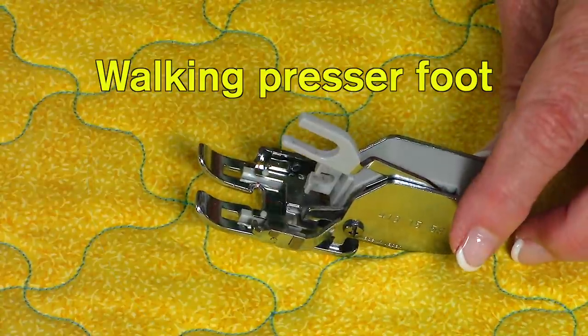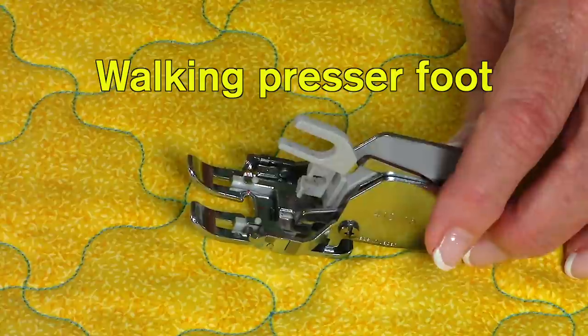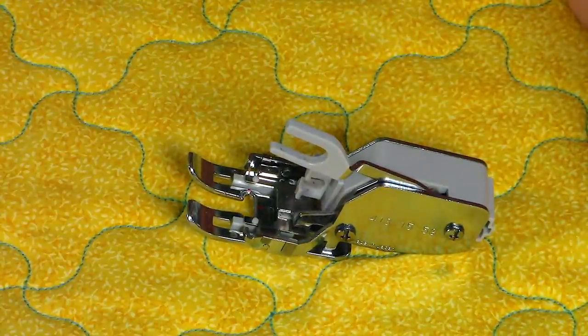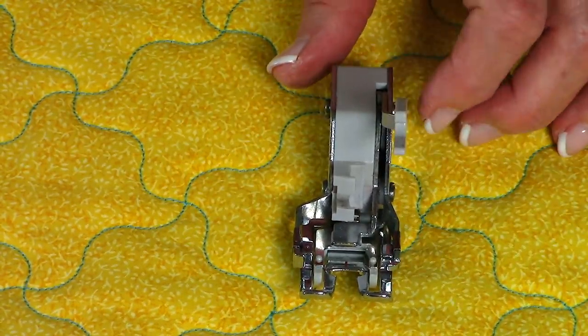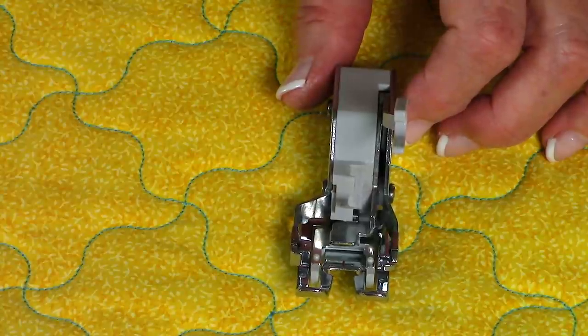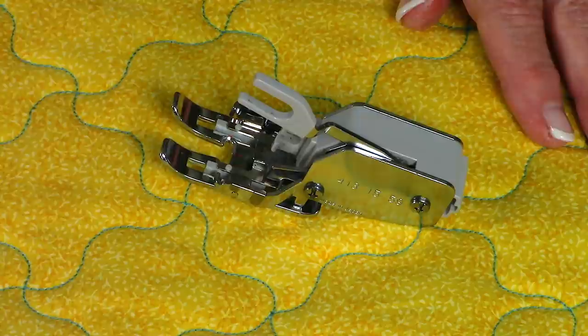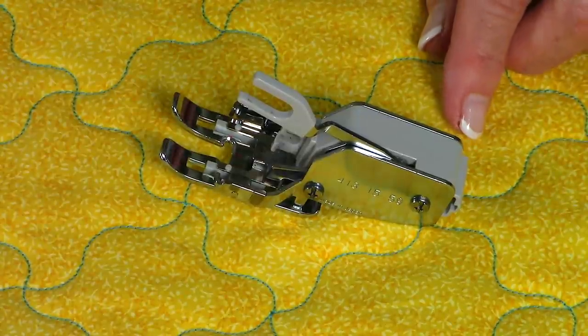If you have a walking foot, I highly recommend you use it. This will help prevent the layers of fabric from shifting apart and getting pin tucks in your fabric. You can purchase these from Amazon.com, sewing machine supply websites, or visit your local sewing machine supply store.